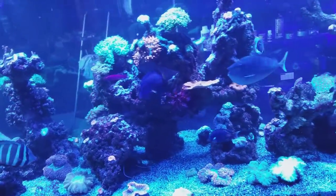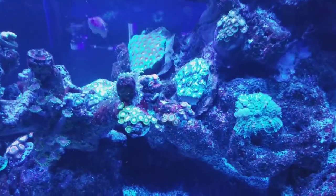Here is the display tank, which is coming along nicely. I keep adding corals and they're starting to look good.